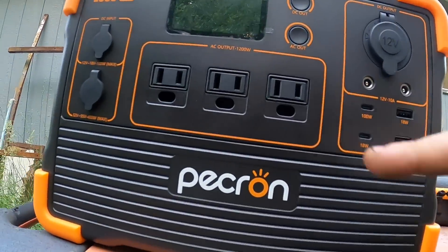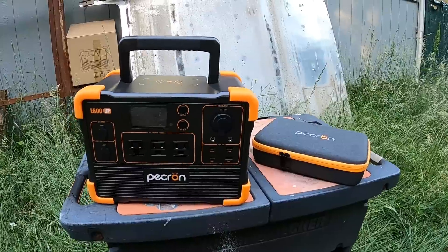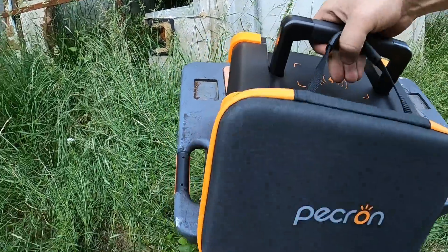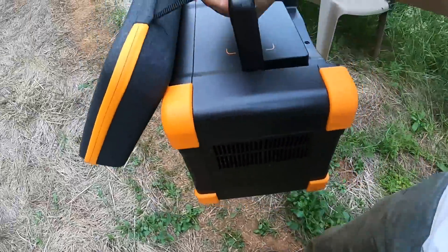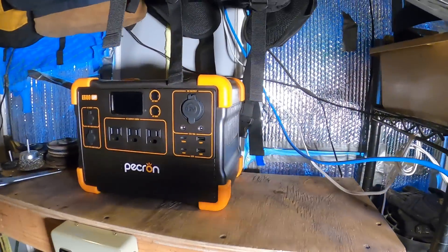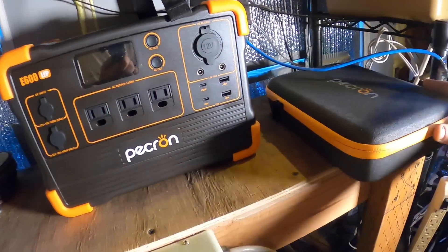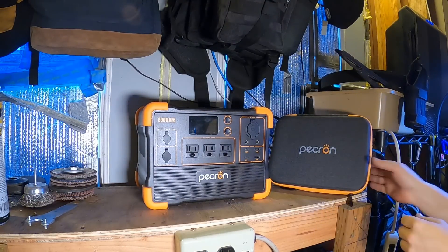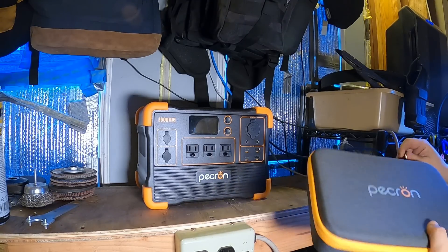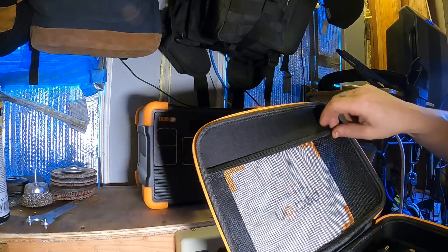First thing you want to do with shipped batteries is get them charged, so let's go plug this in and charge it up. Alright, Pekron is now officially a part of the tower of power. Let's go grab that charger — and don't forget you got your manual and your fancy little carry case here.